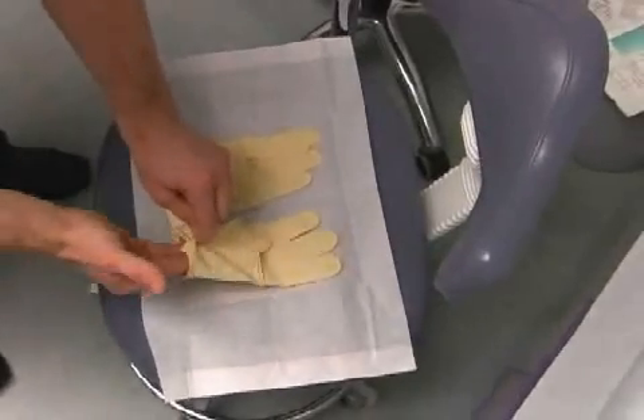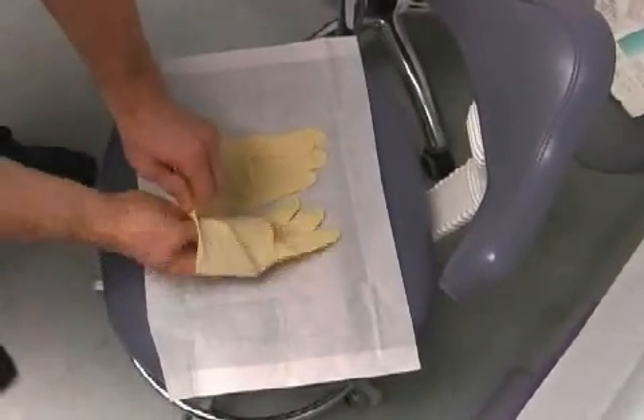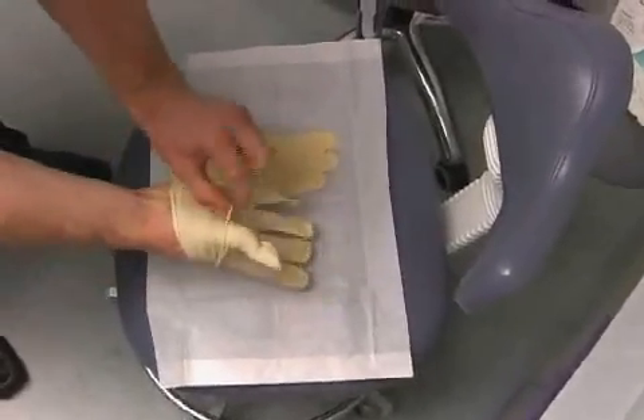Sterile gloves, on the other hand, are packaged individually and should be used during surgical procedures.